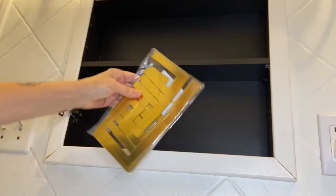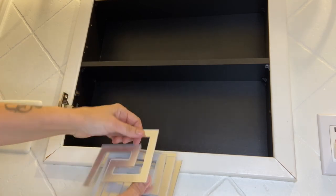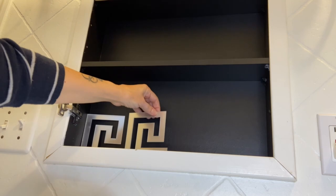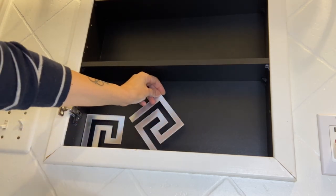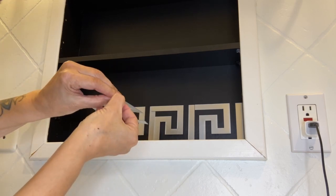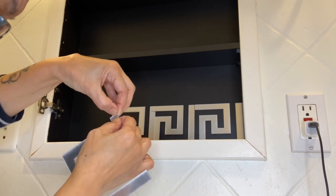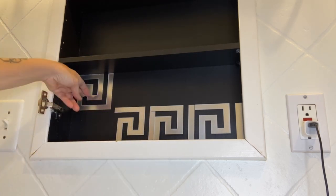Here's another option — acrylic mirror wall stickers with a nice geometric pattern, available in gold and silver. I decided to use these inside the cabinet. They are more cost-effective: there are 24 of them in a package and they cost about ten dollars. They also come in a larger size. I'm going to return whatever I don't use — I just ordered them to see which looked best in place.